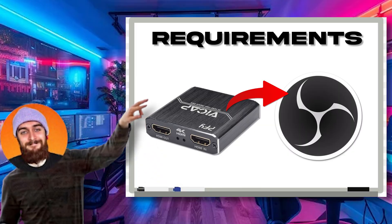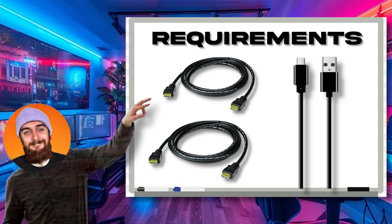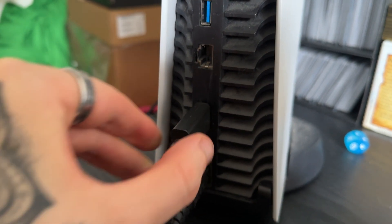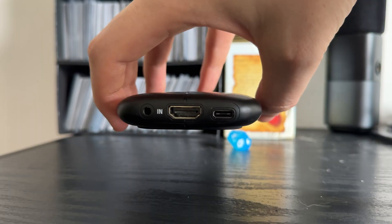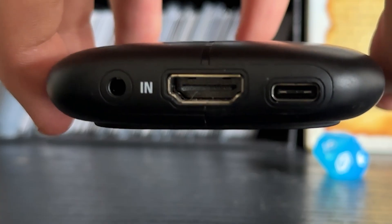To set up a capture card on OBS you're going to need two HDMI cables and a USB cable to plug into the capture card itself. First, take your first HDMI cable, plug it into your console of choice, then take the other end and plug it into the HDMI input slot on the capture card — make sure it's specifically the one that says input or HDMI in.